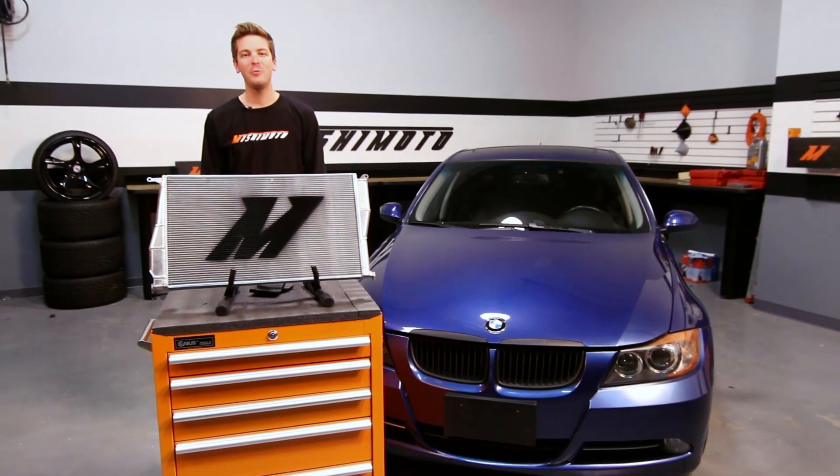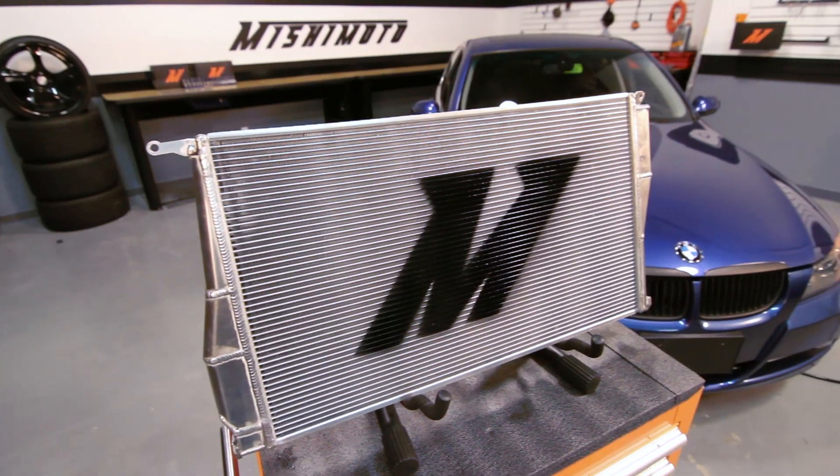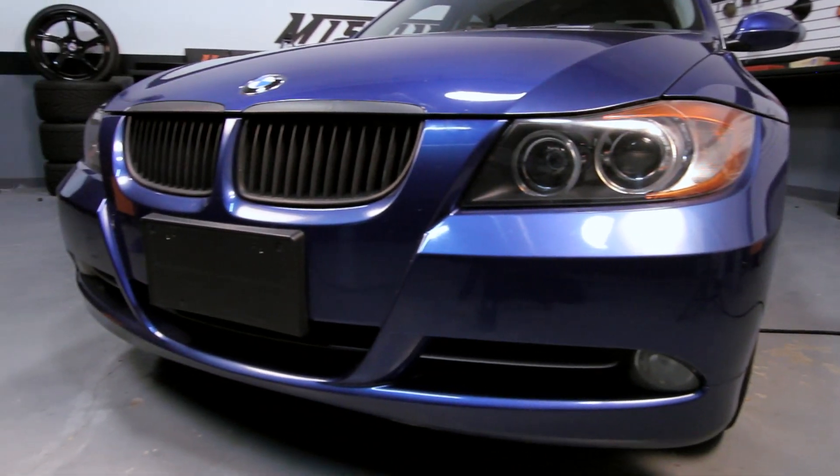Hey, how's it going? I'm John and today we're here at the Mishimoto Engineering Facility and I'm going to introduce you to the Mishimoto Performance Aluminum Radiator for the 2007 to 2010 BMW 335i.